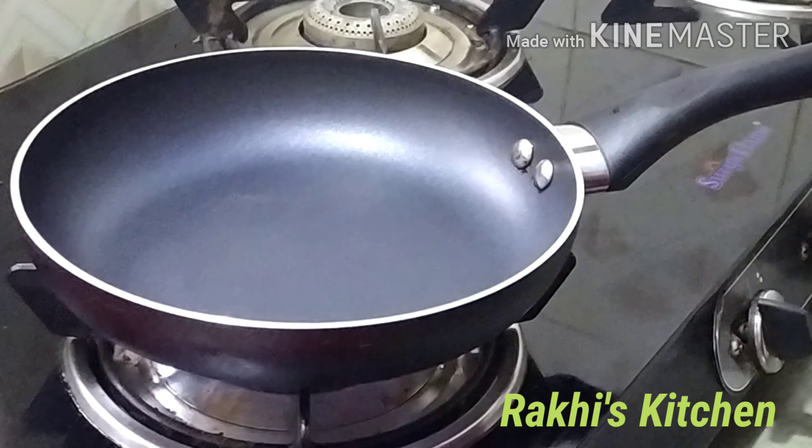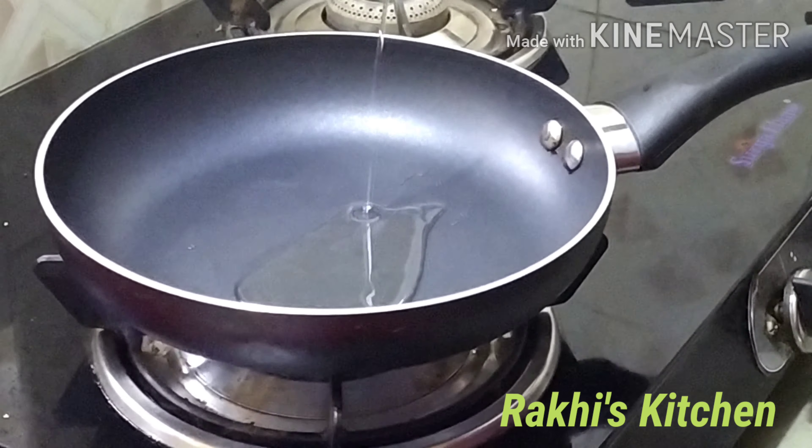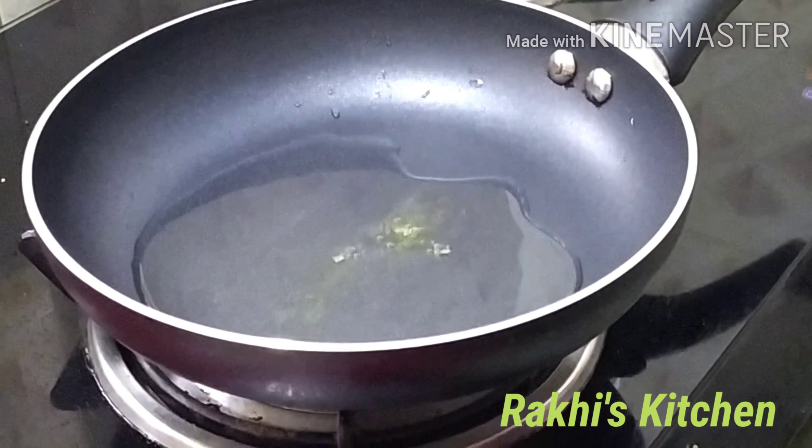The first thing is, if you don't cook it properly, it will not have a good taste. Let's try it.